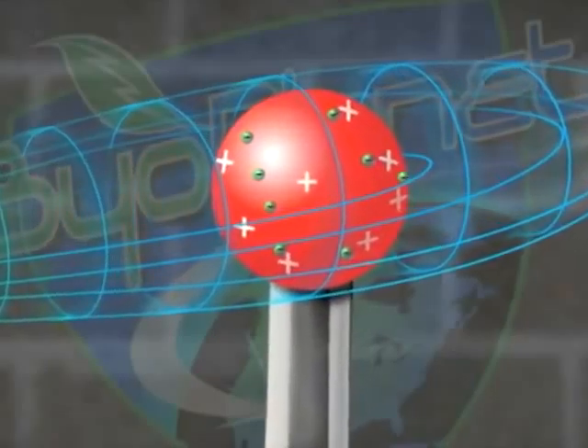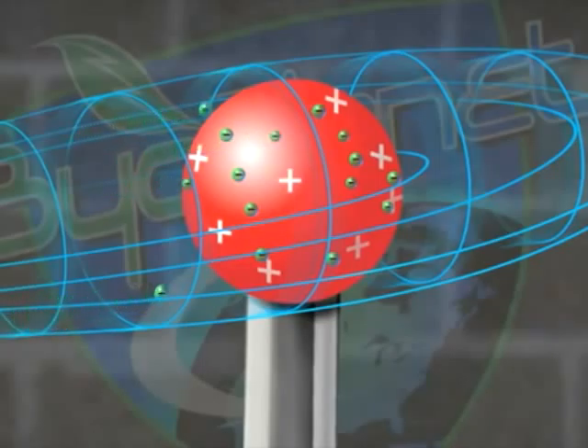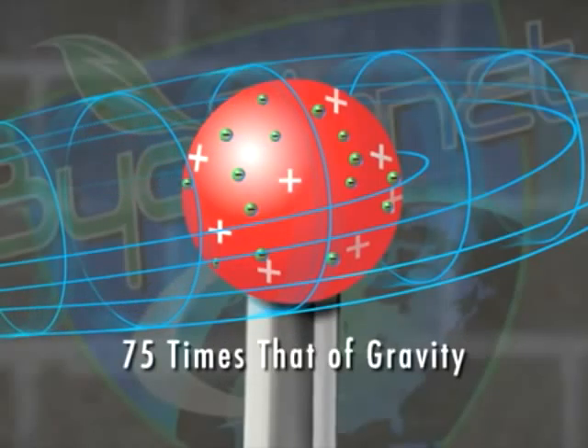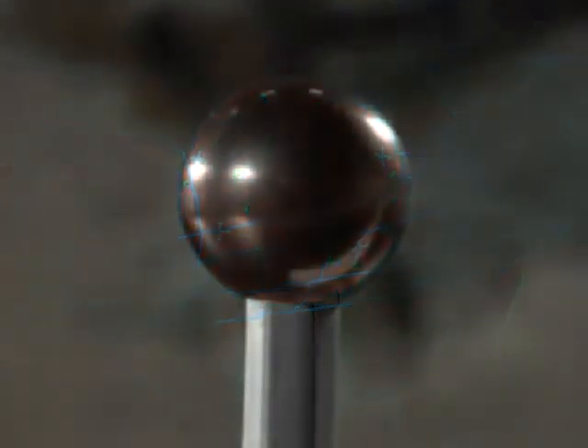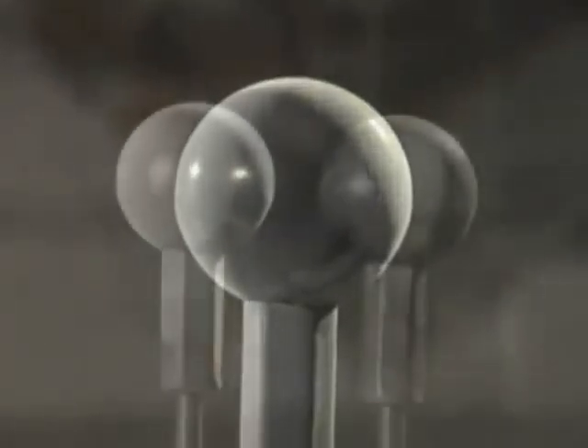The closer the charged droplets get to the target, the stronger the electrostatic force of attraction. The droplets have a force of attraction 75 times that of gravity, allowing them to reverse direction, move upwards against gravity, and wrap around the target, coating all hidden surface areas and providing complete and total coverage.